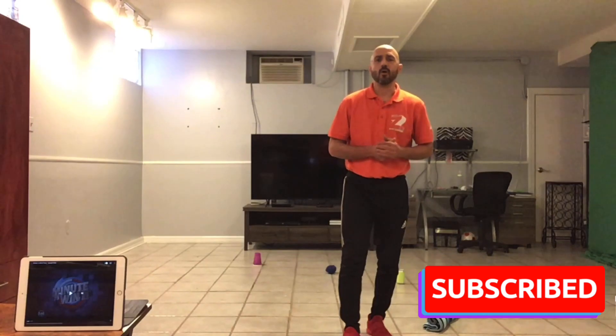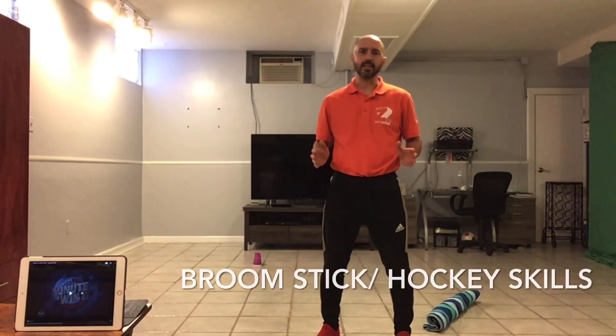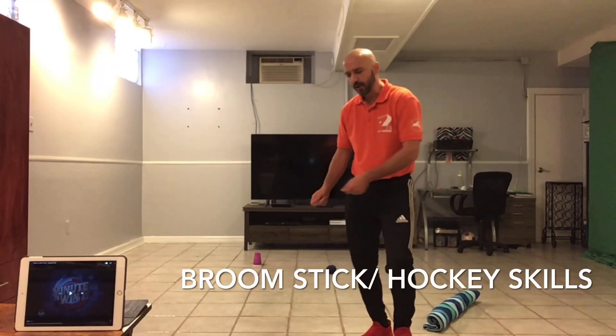Hi, welcome to the Phys Ed Home. We are going to do an activity called Broomstick Hockey Skills. This will work on your stick handling as well as shooting in hockey.